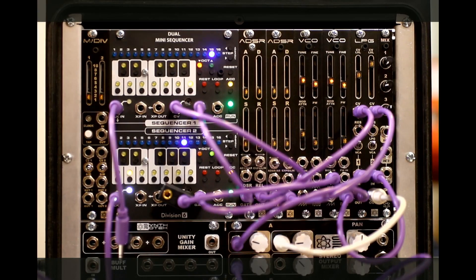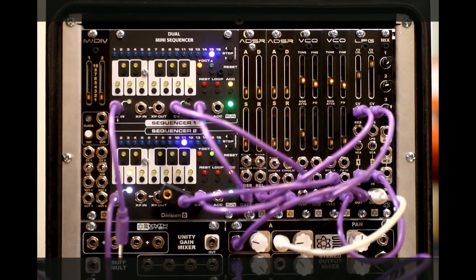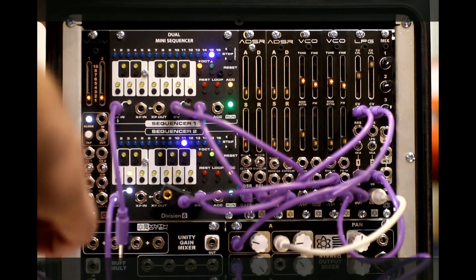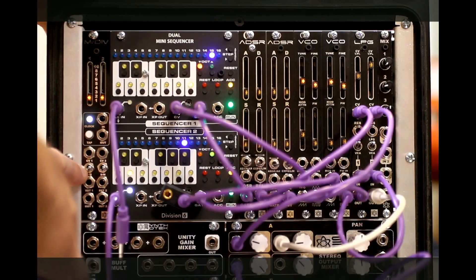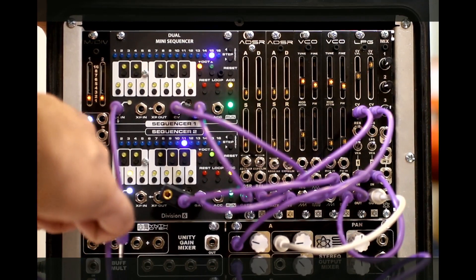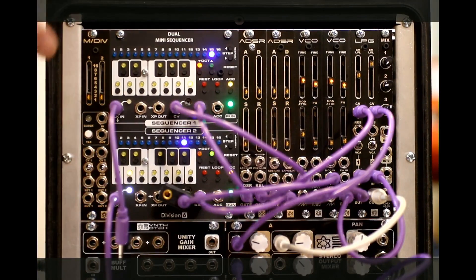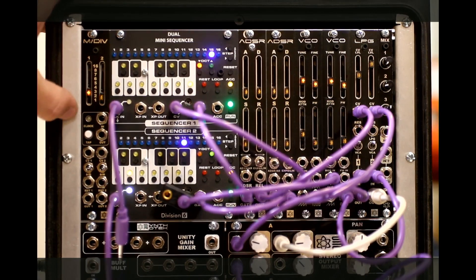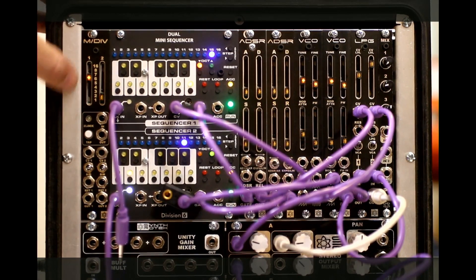It's two channels of either division or multiplication, and you can choose that with a switch per channel. Per channel, you have a CV input, a division control, and you can either do division or multiplication. There's a reset and a clock output per channel — two of them. The range goes from one through eight and then 16, and you'll get an LED indicator on the slide pot that tells you what it's doing — multiplying or dividing by up to 16.